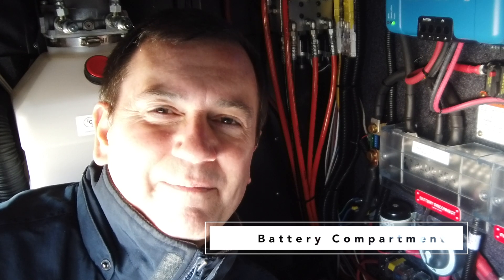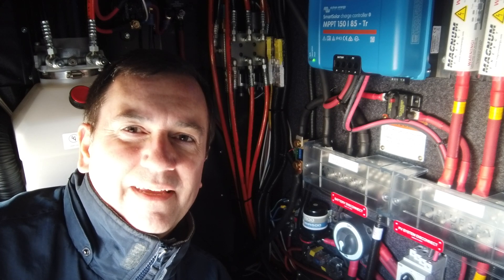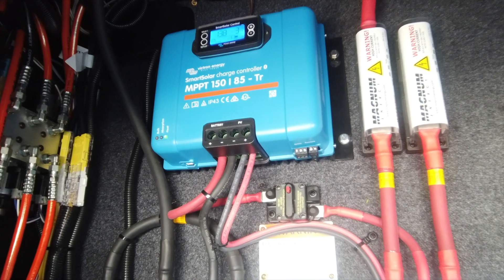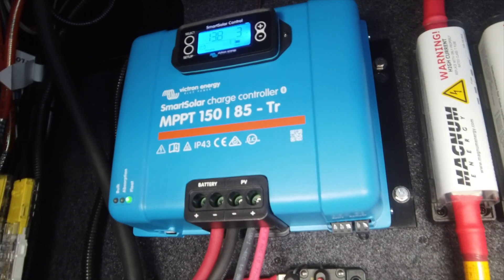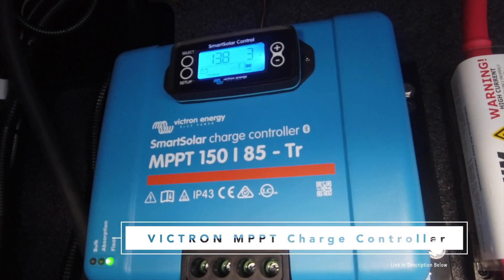I'm inside of the heart of the beast now — I'm in the battery compartment in the front of the coach. This is where all of the wiring comes together and this is where the action is. The heart of any solar system really comes to this device right here, and this is the solar charge controller.